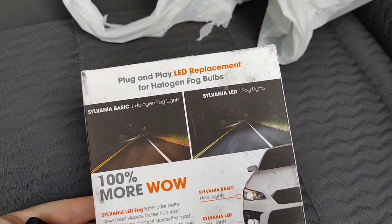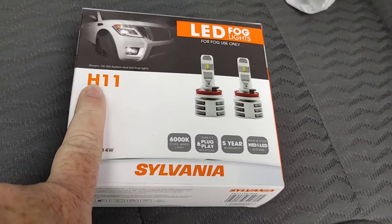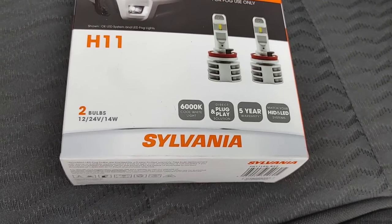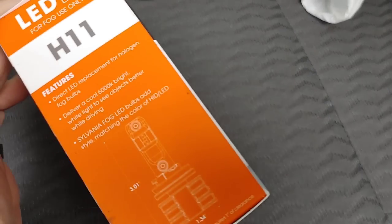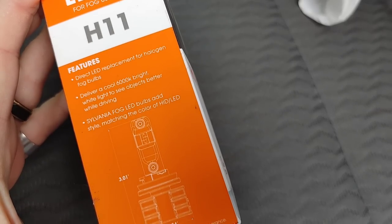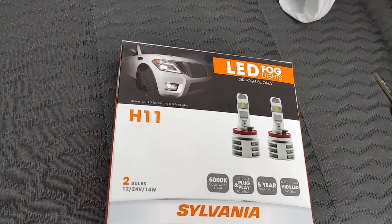I picked up these — they're plug-and-play LED replacement for halogen fog bulbs. These are H11s, which means they should plug directly into the headlight assembly that I already have here in the truck. Now I know people are gonna say, 'No, those are only fog lights, TK.' Look man, we're just gonna plug these in and see what they do. I know people are gonna say it's not DOT certified.